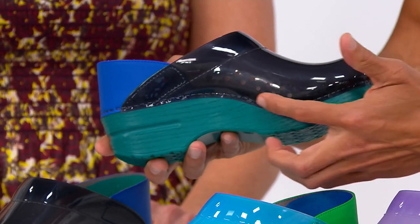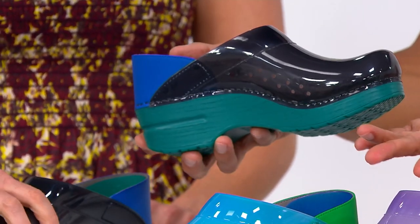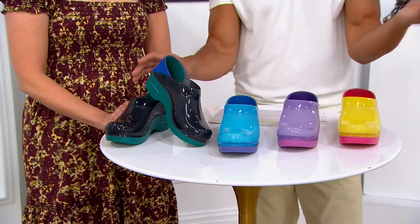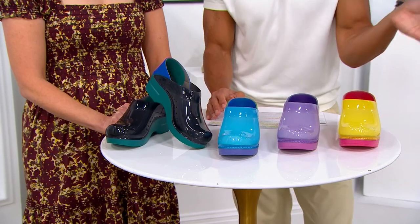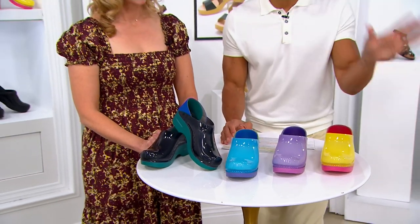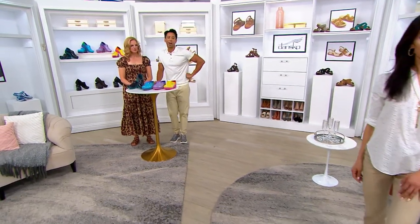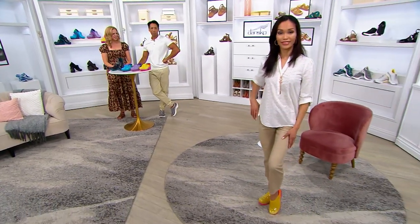You also have air vents happening here, which keeps it from getting too hot — so smart and so cute. We can see on Sheila right now these yellow ones are just adorable. For those of us wearing these all day on our feet, this is like the Friday shoe to have a little fun and spice things up a bit.